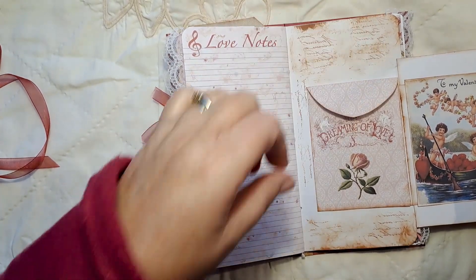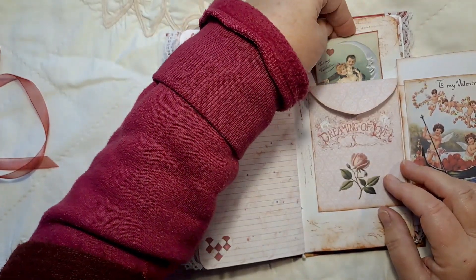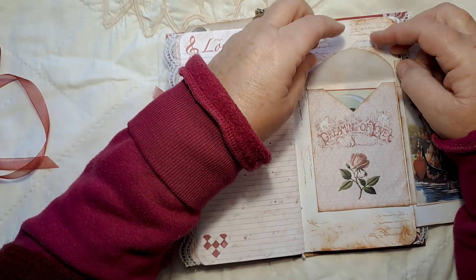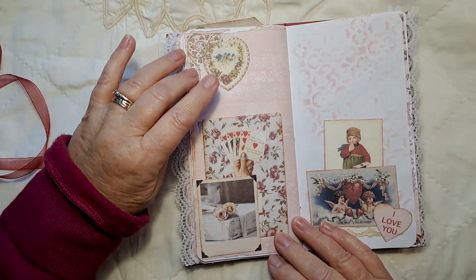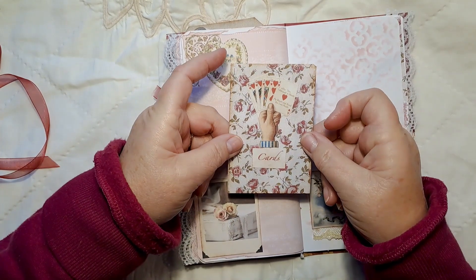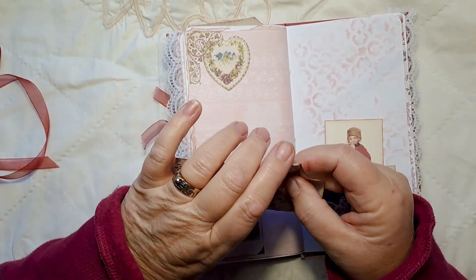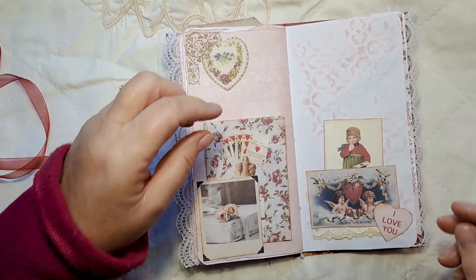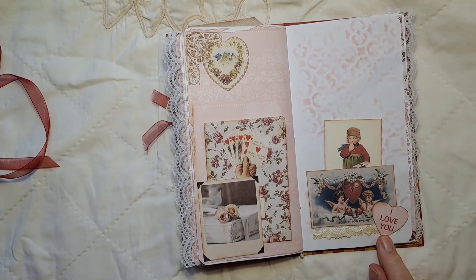There is space at the back and it's also a tuck spot, though I haven't put anything in there yet. This page is from the kit and I've put one of the four photographs and left it as a tuck spot. Inside is one of the envelopes that I've decoupaged — nothing in there yet but you can tuck things back in. Here's a little cluster I've made using one of the cards from the kit and the little 'I Love You' heart.